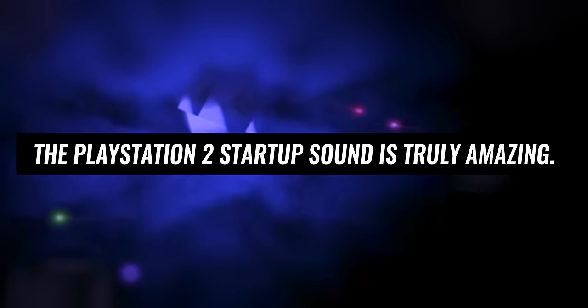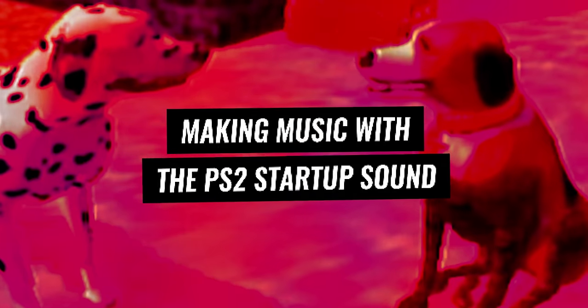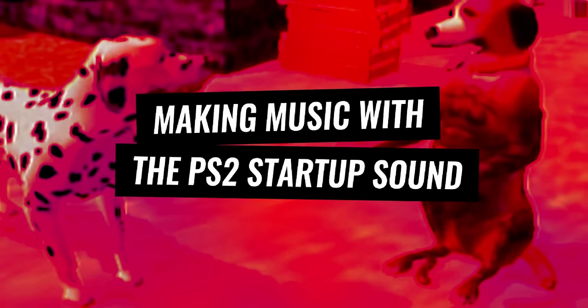The PlayStation 2 startup sound is truly amazing. The rich soundscape constructed by... I don't care, I just really want to remix it. I actually tried to remix the PS2 startup sound like five different times all the way back in 2018. It was really just impossible though, just because of how complex the sound was. It was really hard just to get consistent samples.